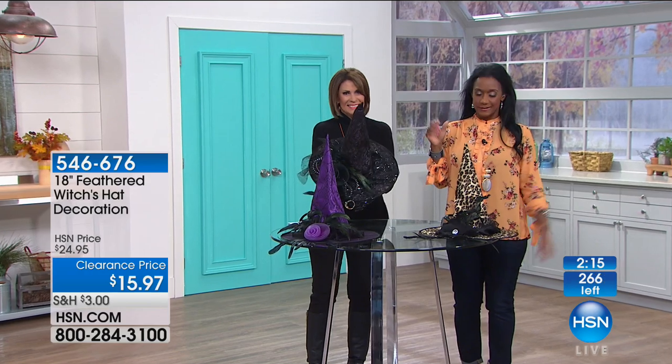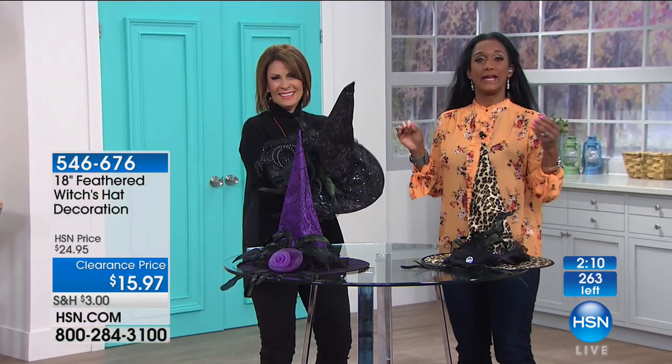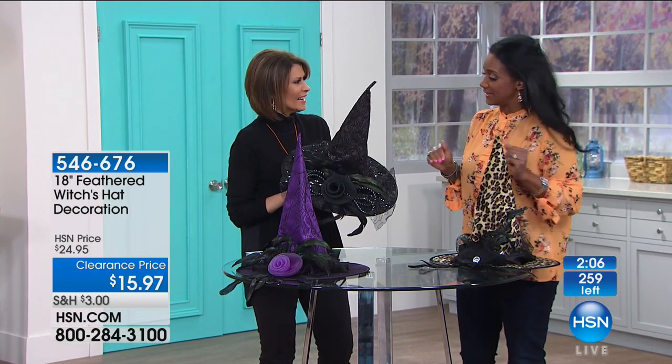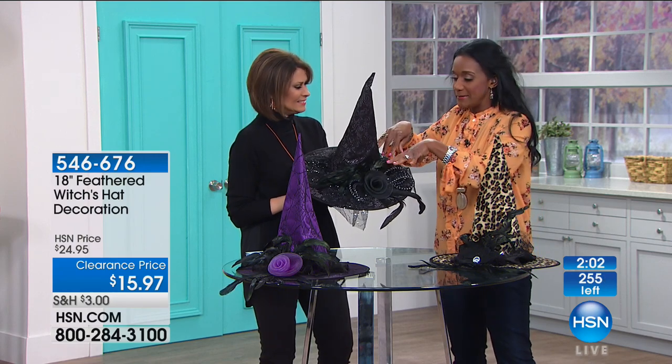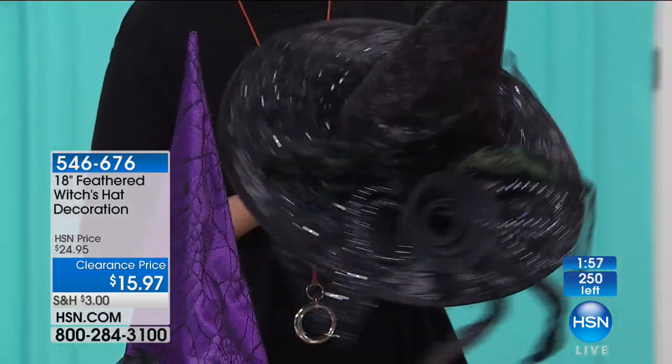Don't let the pets get to it! I remember our little bunny — cucumber the bunny is still with us, by the way, playing with our new puppy. He would always love to jump in and play with things like this, then just sit there for hours. So maybe your pet will be attracted to it as well!